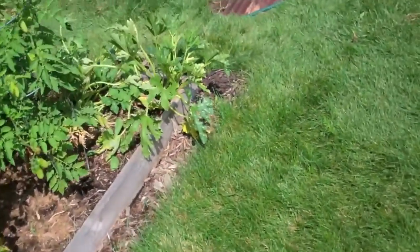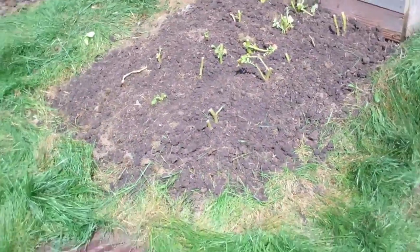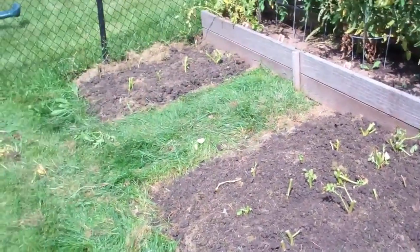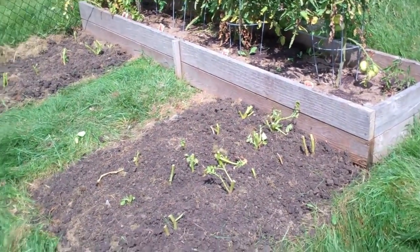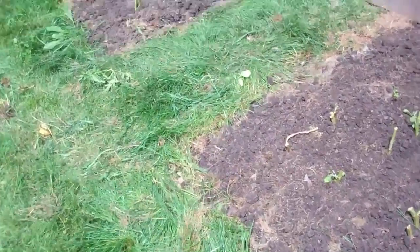I want to show you the size of the plot I used to grow that. These are the potato plots I used this year — two about four by four foot beds. That's about right because I got 50 pounds out of a wooden bed which was about two by ten foot a couple years ago.